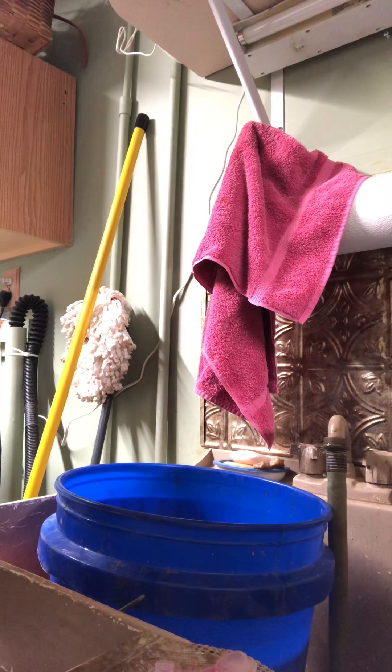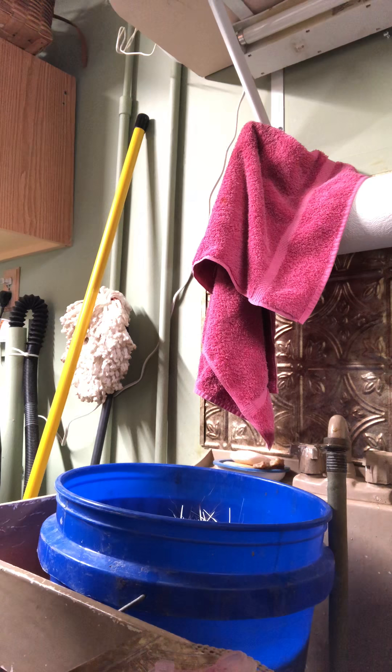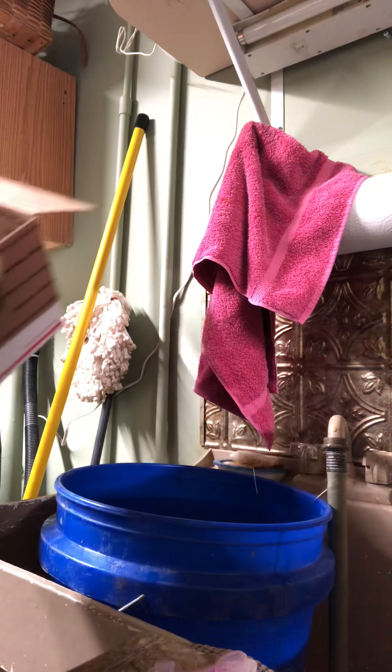What I'm going to do is try to reach under these quills to prevent myself from getting poked, and carefully bring them over and dump them in. It seems like if you pick them up softly, you won't get poked as much. I dropped some on the floor — I'm going to have to pick those up.